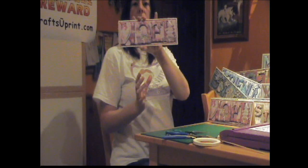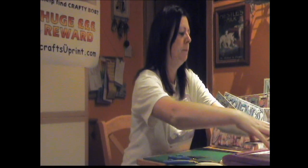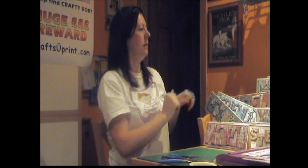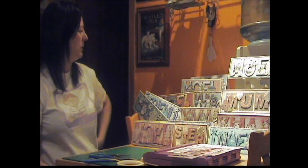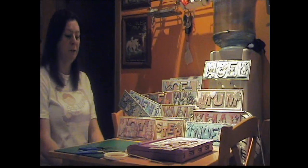So that's that complete. Just to let you quickly see a selection of cards that I've made using my sheets. There's quite a few and I've got quite a few left to make.